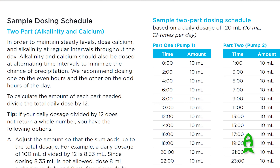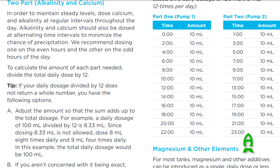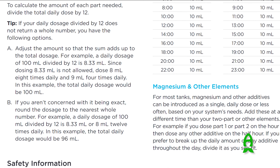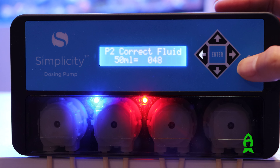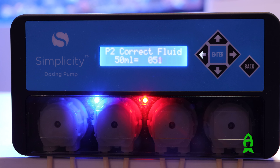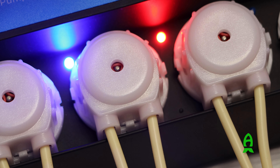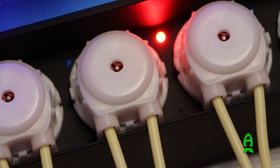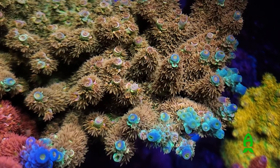Simplicity also included a guide on how to dose one after another throughout the day to maintain the stability of your aquarium. I also recommend calibrating regularly to maintain accuracy and replacing the hoses at intervals that work for you, so you won't have any downtime that could negatively affect your corals.